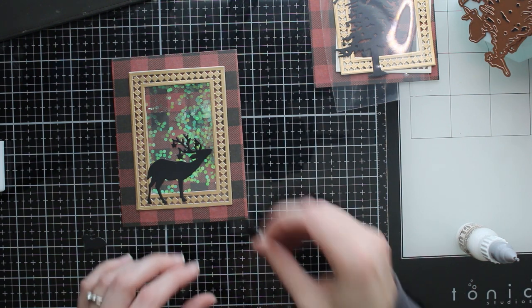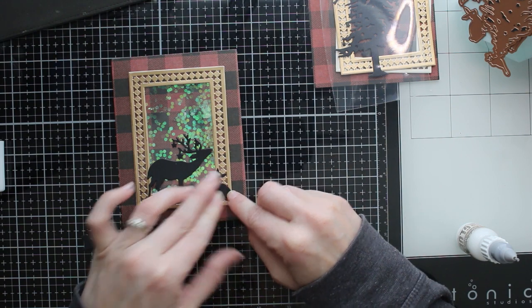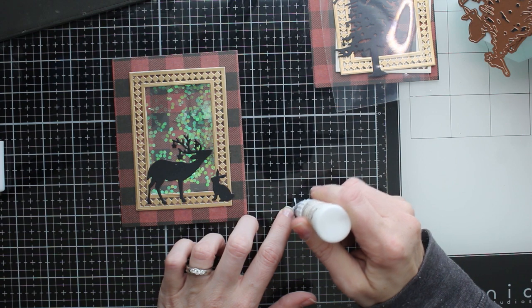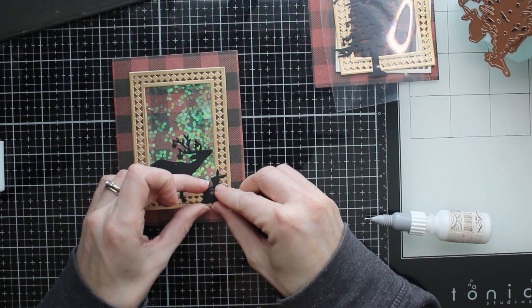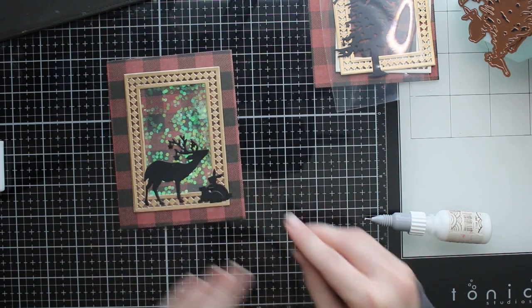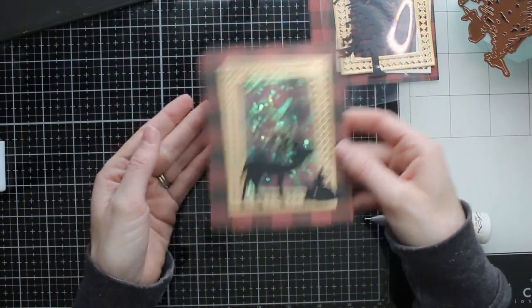I'm also going to go ahead and glue down my little bunnies on the side — it looks really fun and festive and I love that shaker window in the background that looks like snow. The glue I'm using is Brutus Monroe craft glue in a tiny bottle with a fine tip applicator on the top. I can put a little bit of glue on my frames and cutout pieces and it just makes applying glue a lot easier.